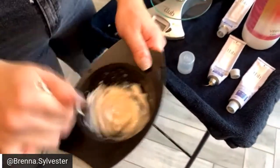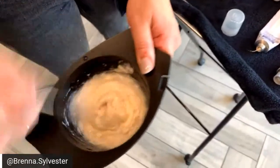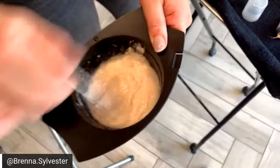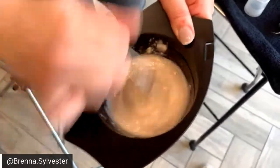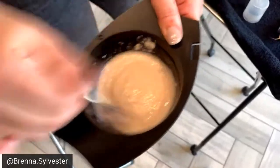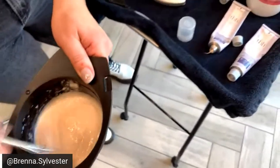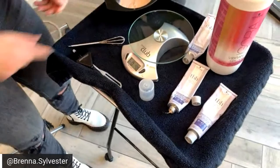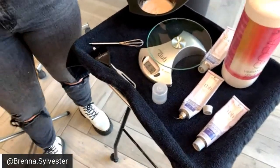Mix that and it's going to be a really nice gel consistency — that is the demi. To make this a permanent color, you would do one part of the TBH color cream and one part of 20-vol Agora Royal — that makes it permanent. For the gloss is when you use that tone softener.